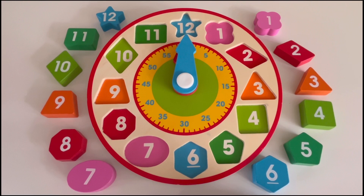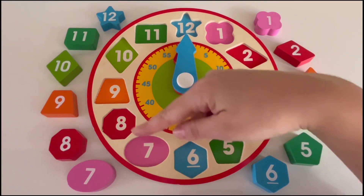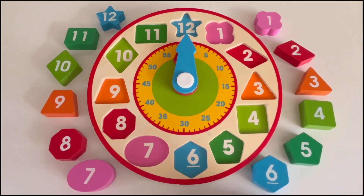Here is a clock. A clock has 12 numbers on it. It goes from one all the way around to the number 12. Can you help me put the numbers on the clock?